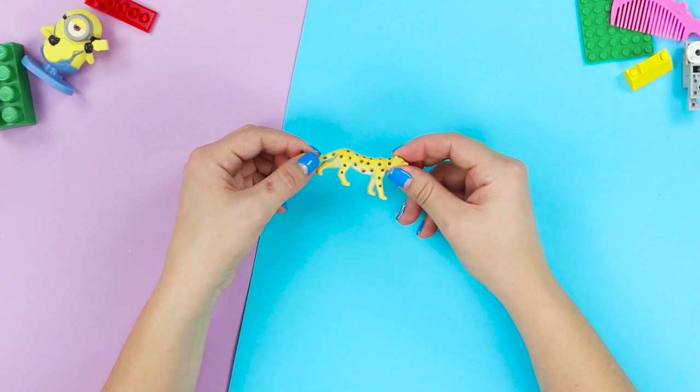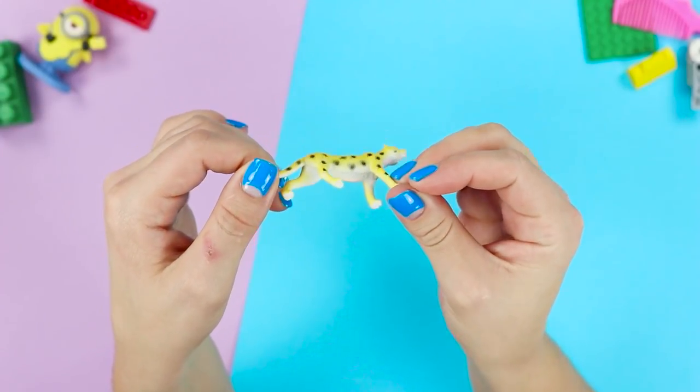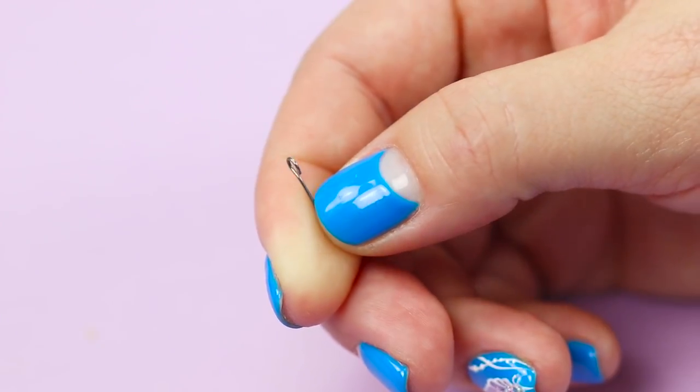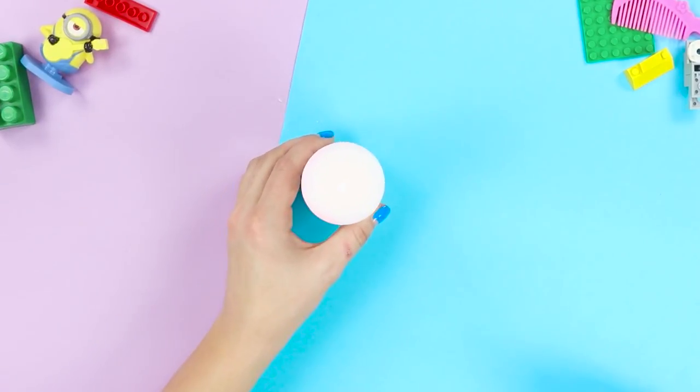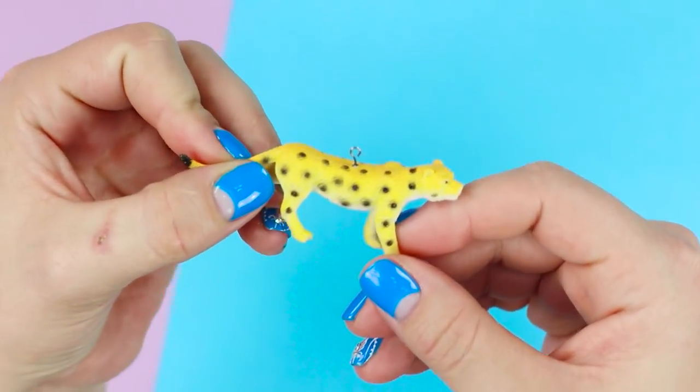Now we will tell you what you can do with plastic animal figurines that nobody's played with for a long time. You need a regular pin. Hold the eye of the pin with pliers and heat it over the flame of a candle. Then insert the hot pin into the figurine.